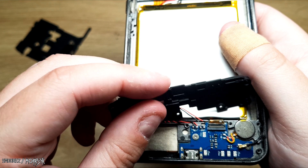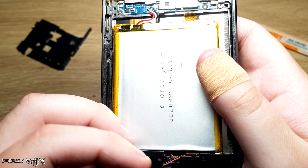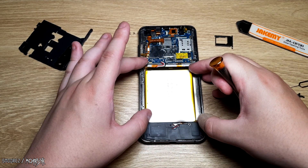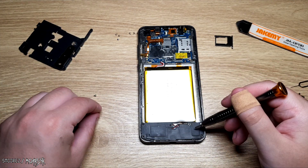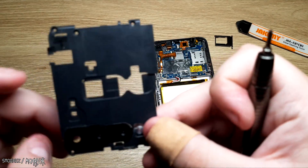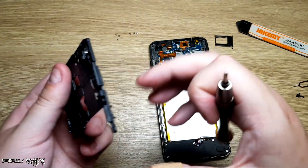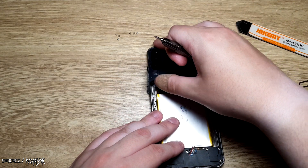Otherwise it can just sit there. I just love the massive gap here for the battery — they didn't take up the full capacity of it, they just went, yep, that's fine, stick it down there. Very disappointing about the triple cameras. Oh well. I guess I did get what I paid for.